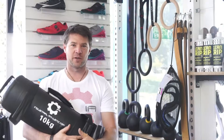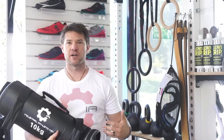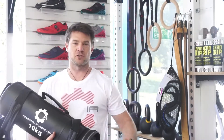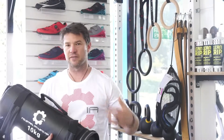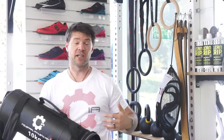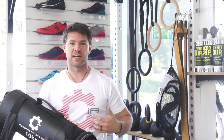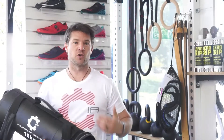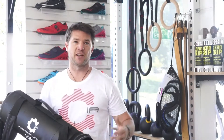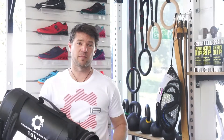Here at Industrial Athletic we're going to have a quick review of power bags. Power bags are a great training tool — they're very diverse. You can use them for strength, speed, and definitely for fitness. One of the biggest benefits is that they're quite soft and forgiving, so if you do have any explosive or diverse movements, like carrying the bag on your shoulder, running up a hill, or doing sprints, they are very comfortable to use.